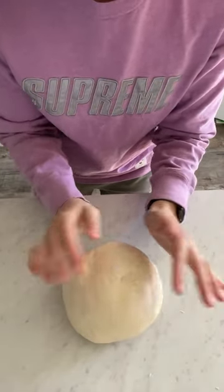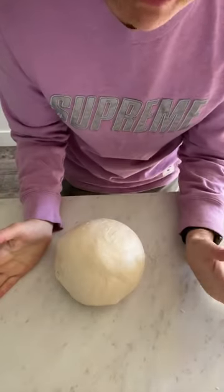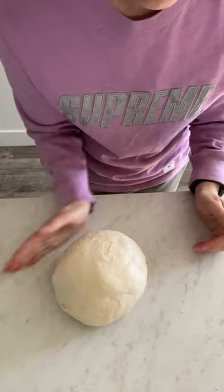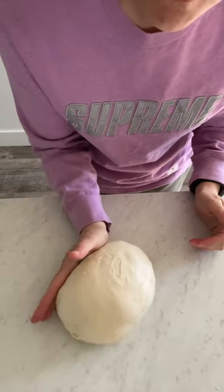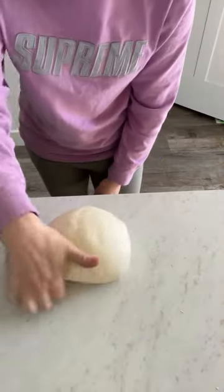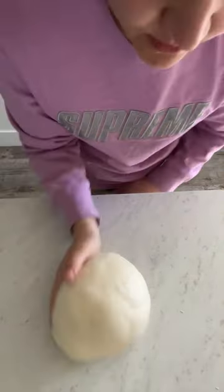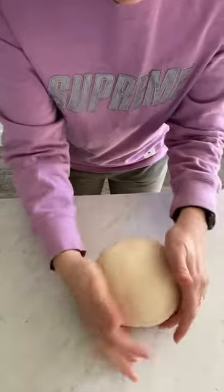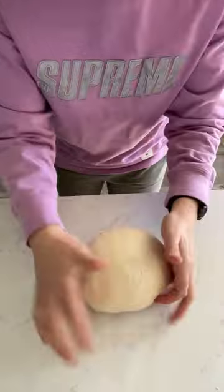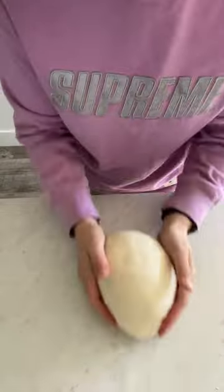Look at that big bubble — just pop it. With shaping, you want to kind of push it with your palm, and then when you go up you're gonna kind of scoop it under, tuck it under. So you're gonna push it and then pull it back with a tuck of your fingers underneath the dough. It's important to do this so that you have a flat canvas for your art on top, or to get that beautiful ear you want on your sourdough.